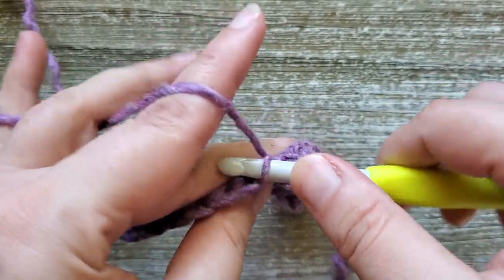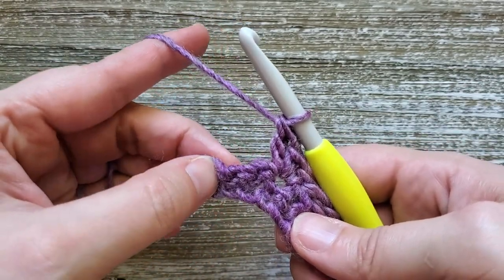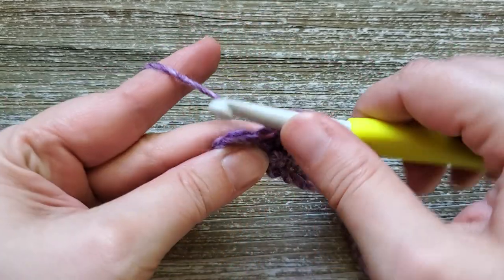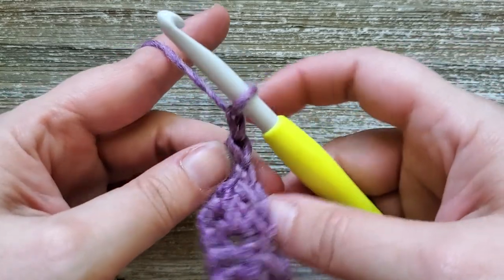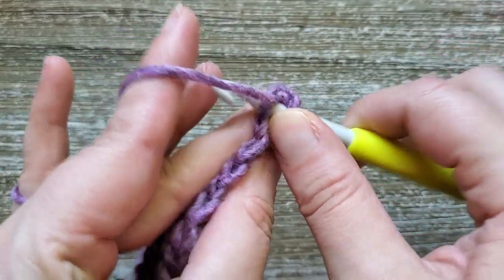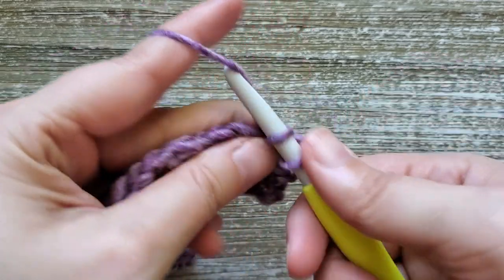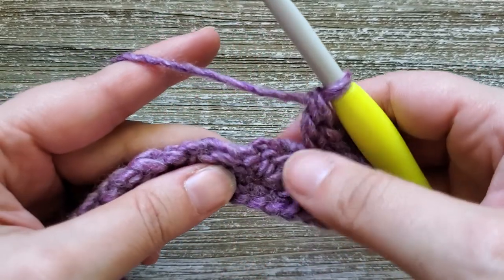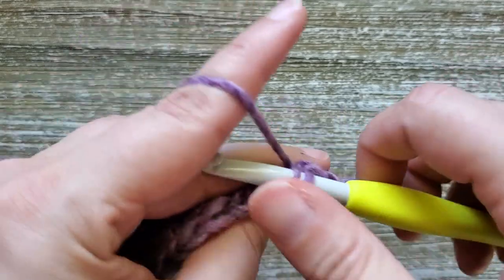Once you've done your last cluster of two single crochets and one double crochet, you should have four empty stitches in the row. Skip two of these stitches and then in the next to the last stitch do one single crochet stitch, and then in that last stitch do a half double crochet. To start the next row, chain one and turn your work — this doesn't count as a stitch, so we'll be starting in this first stitch. Do one half double crochet in that stitch, and then in the next stitch two single crochets and one double crochet.